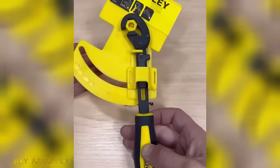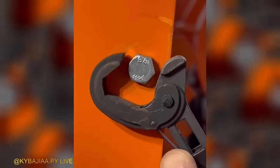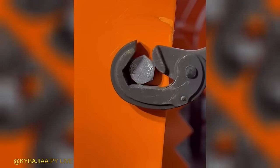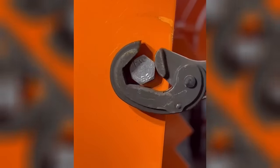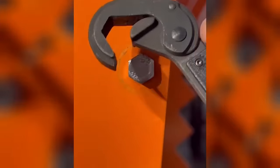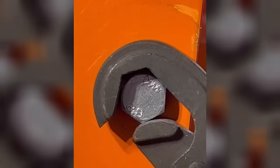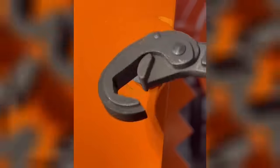The Universal Wrench is a versatile tool that effortlessly handles bolts of any size. No more searching for the right wrench for each job. This tool is all you need to tackle various tasks with ease. With the Universal Wrench in your toolbox, you'll have the perfect solution for handling bolts of any size at your fingertips.